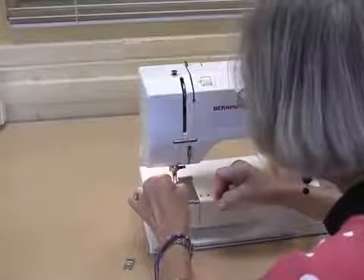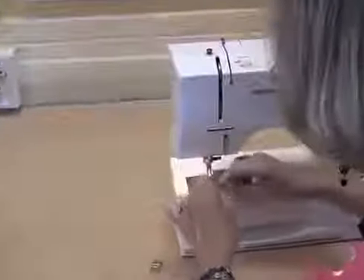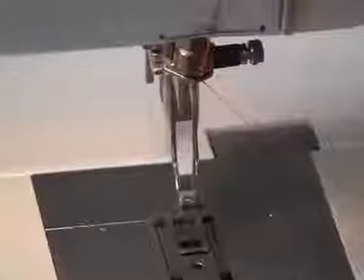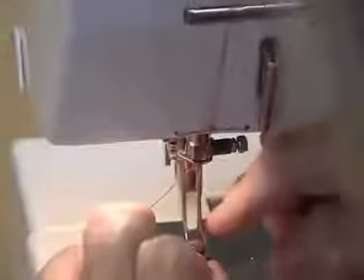Sometimes threading the needle is the hardest part. Sometimes if you just wet the end of the thread, it's enough moisture on it to push it through the needle. And if that doesn't work, then try cutting it again.